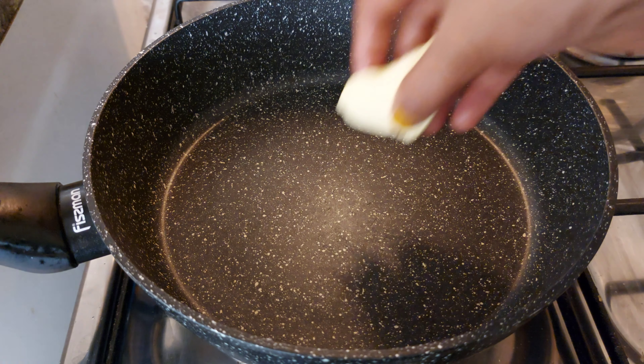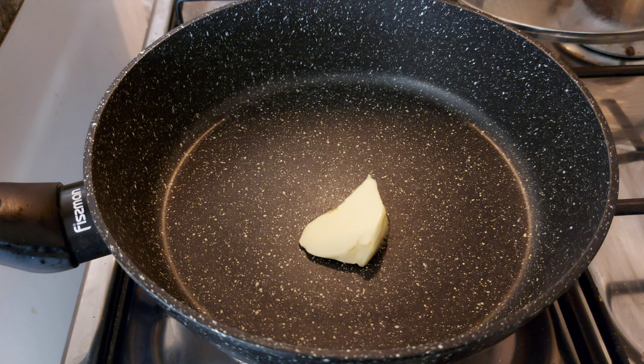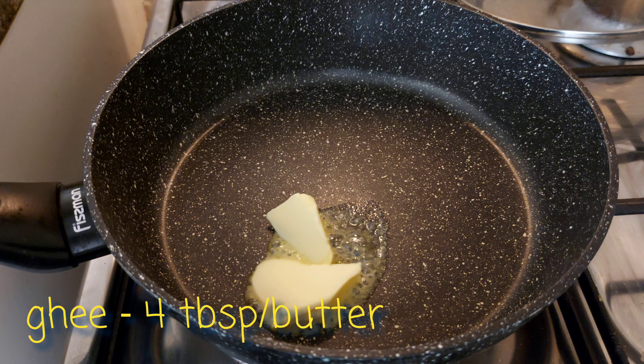Let's get started. I am adding my pan to the stove. I am adding butter in the pan — 4 tablespoons of butter.